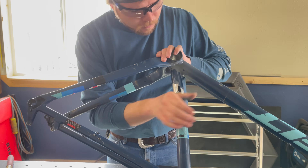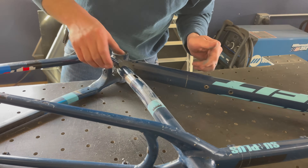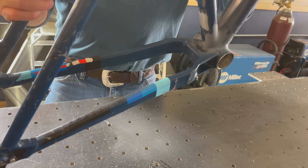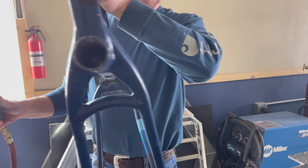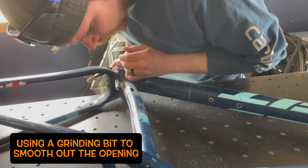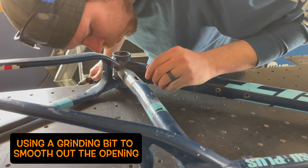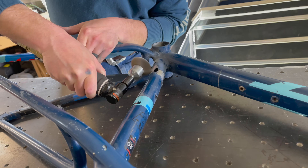What are your first thoughts when you see a job like this? It's thin. As we talked about earlier, it's a pretty weird spot for a stress crack — not a high-stress point. But it is thin.